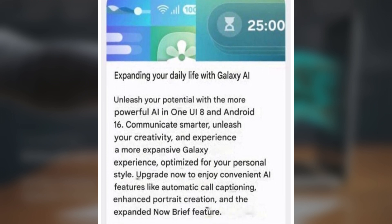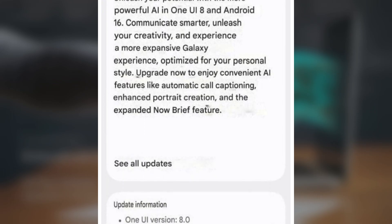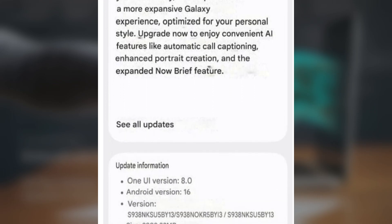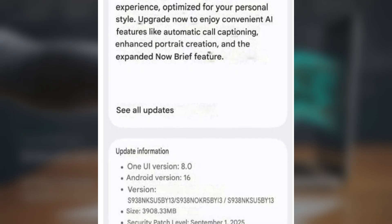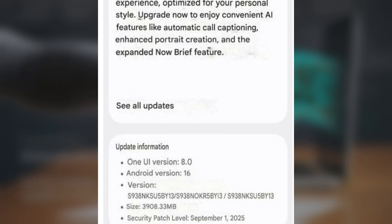Here's what you need to know: the stable update is labeled build BY3. If you were already on the beta channel, it's a lighter 555 megabytes download. But if you're upgrading from One UI 7, brace yourself — it's about 3.9 gigs. Either way, the update also brings the September 2025 security patch across the board.